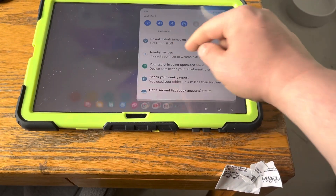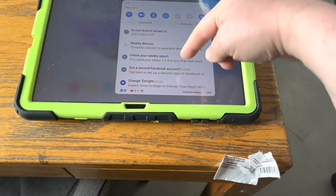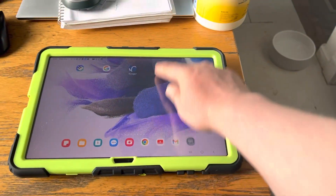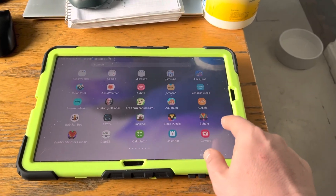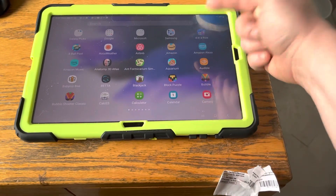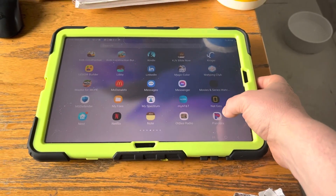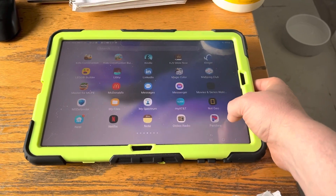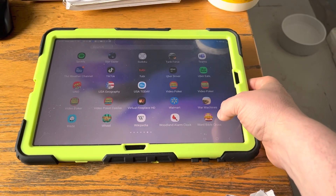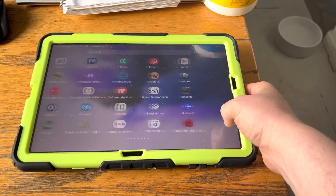If you swipe down it shows you notifications. If you swipe up it shows you all the apps on here. I've got Amazon Alexa on here, and I logged into Nest as well.